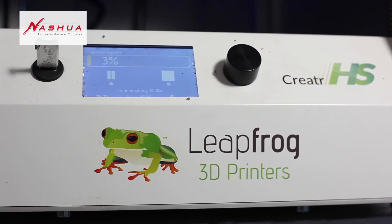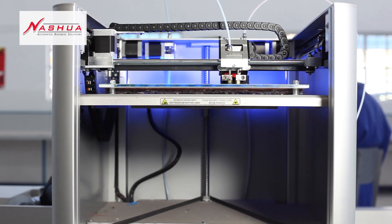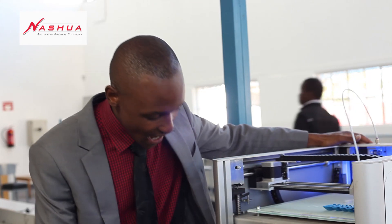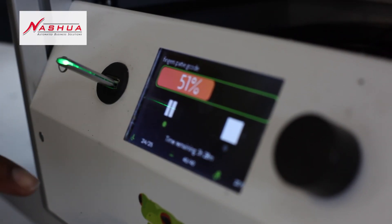The next step is to take the file to the printer. You put it on a USB stick like this, then we start to print. The printer has to heat up to certain degrees so that it will melt the filament and print in successive layers. The process can take hours, even days — right now we're just printing the fingers and it has taken us two hours and fifty-seven minutes just to reach 51 percent.